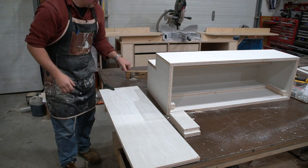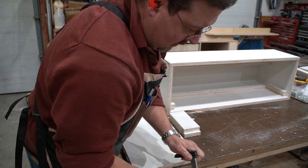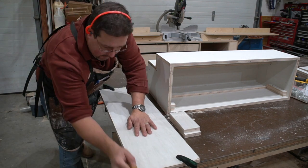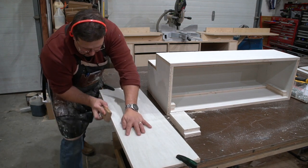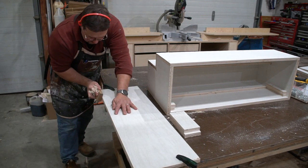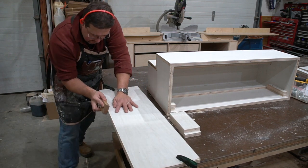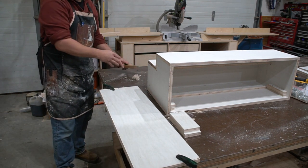This is a Japanese block plane from Lee Valley — I don't know the Japanese name. If you're looking for hand tools, Lee Valley's Japanese hand tools are amazing. I'm not going to bevel it all the way down; I'm going to bevel it to within a quarter inch of the bottom so it's easy to get in but still has square against square.